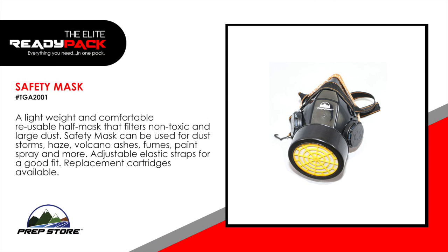Safety mask. A lightweight and comfortable reusable half mask that filters non-toxic and large dust. Safety mask can be used for dust storms, haze, volcano ashes, fumes, paint spray and more. Adjustable elastic straps for a good fit. Replacement cartridges also available.